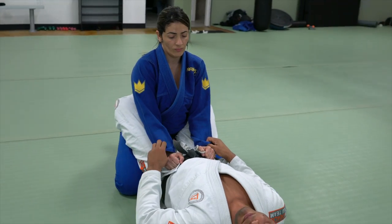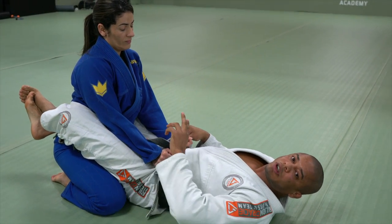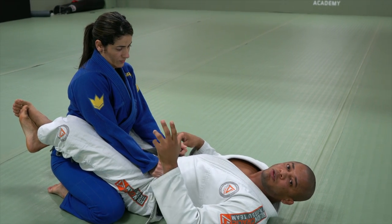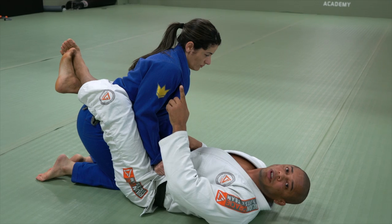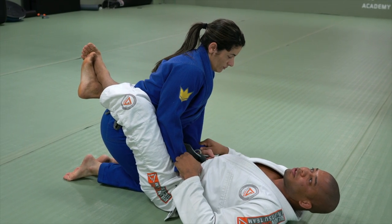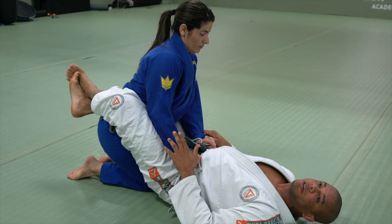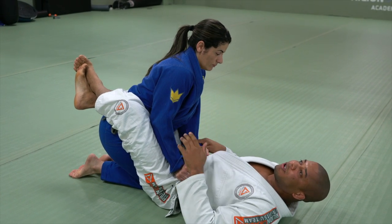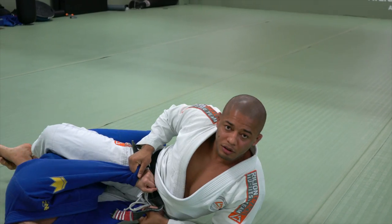Once she puts the knee on the middle, it's when I have the opportunity to apply the technique. Right here — it's the perfect time. Her head is up, knee on the middle. I'm going to use the opposite elbow on the ground so I can lift my hip, facing to the side that I want to go. Bump the hip.